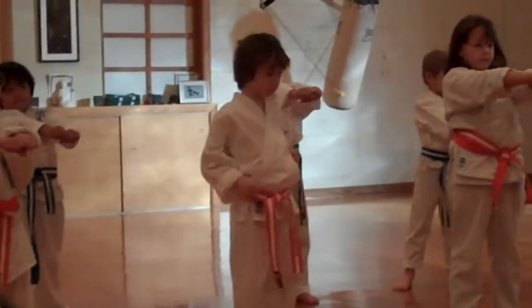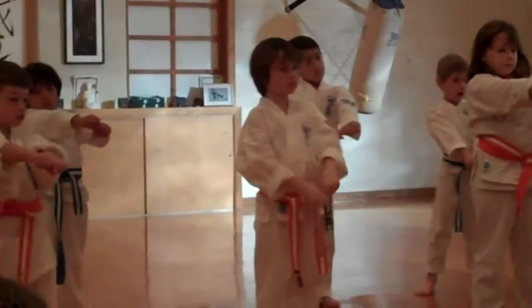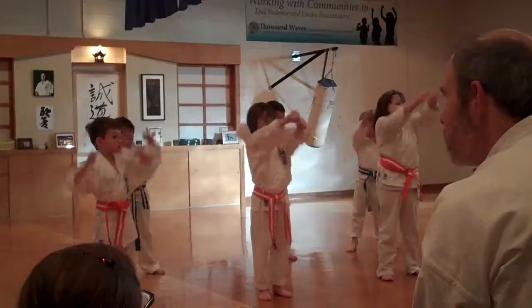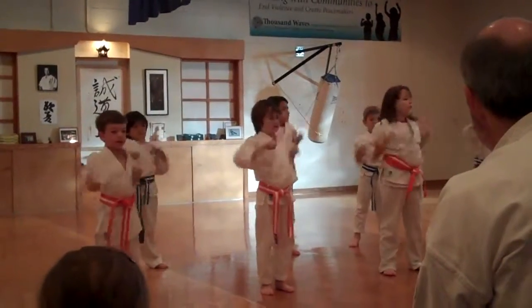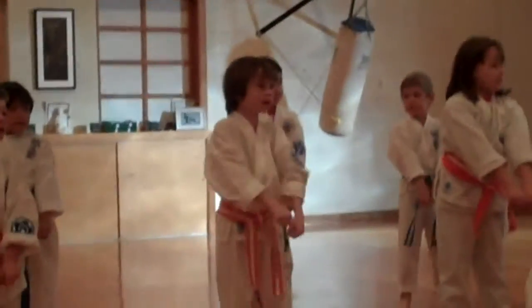Now I want you to show three times double punch: high, middle, low. And PIO low point — everyone understand? One, two, three, four, five.